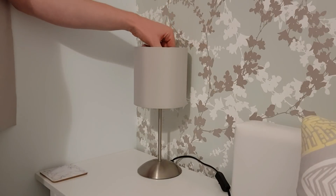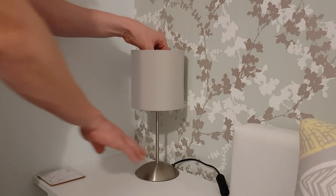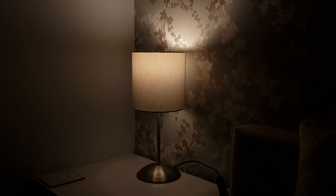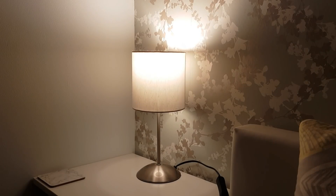Moving on to the candle lamp with the small Edison screw connection, this has all the same features as the GU10 in terms of dimming and control of the colour temperature. However, this type of lamp is going to be far more appropriate for something like a floor or table lamp in the corner of the room for incidental lighting.